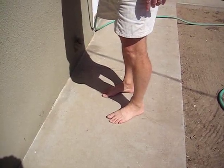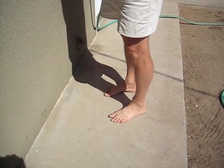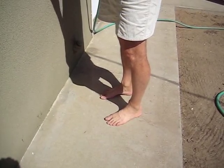Most of us aren't going to do that in our own homes. So there are a couple of things you don't want to do before you get into the panel. One of the things you want to make sure is that you have shoes on — you don't want to be barefoot working in an electrical panel.